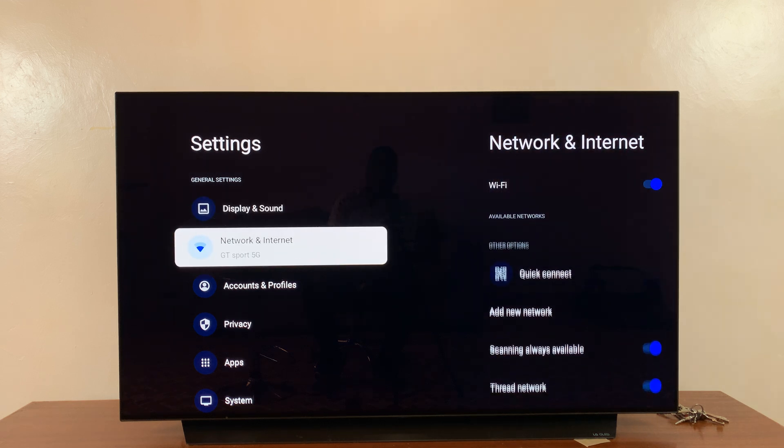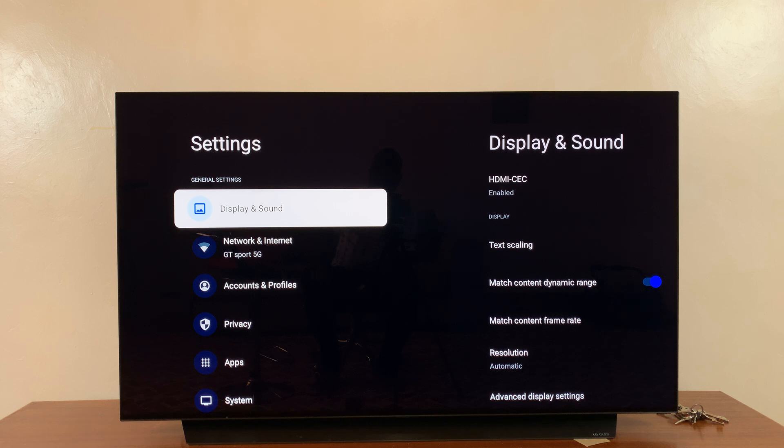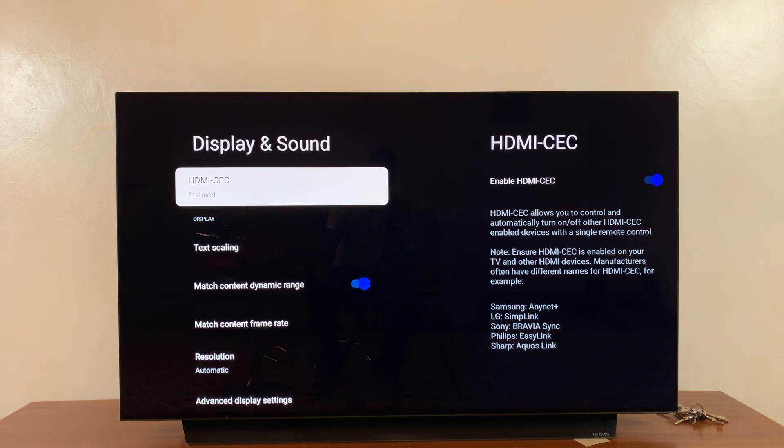Then scroll down — actually, without even scrolling, just with Display and Sound highlighted, flick to the right-hand side. And you should see HDMI CEC, which is currently enabled.